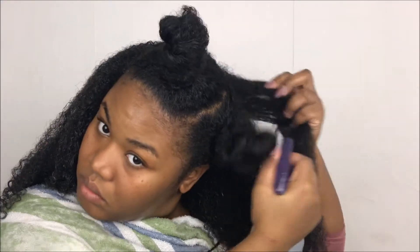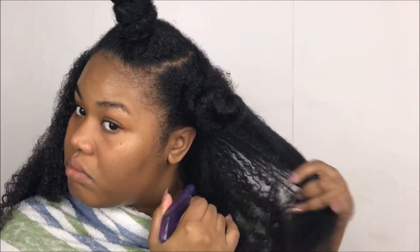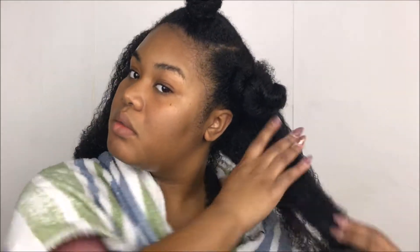One of my tips for getting more volume at the root is not applying gel there — gel makes the hair more defined, so by skipping it at the roots it'll be more poofy and voluminous once the hair air dries. It gives you the illusion of having already picked out your hair when in reality you just skipped that step and have the work done for you.